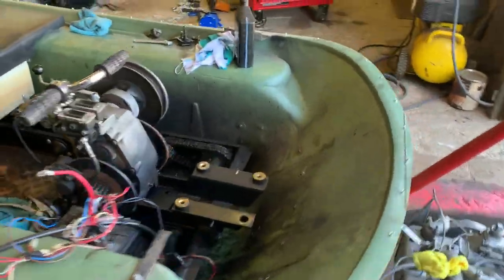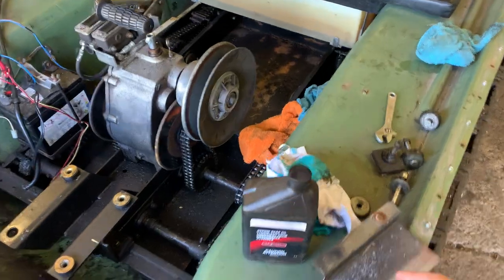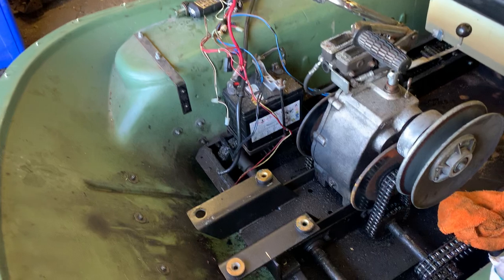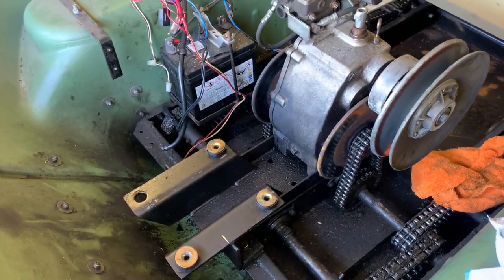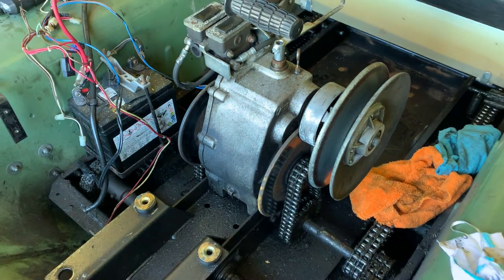We've got the 80W90 gear oil here — it's just Honda brand. I don't have a small drain pan so I'm just going to use a cup. I'll get the proper wrench and drain out the oil.